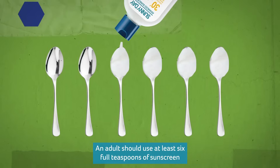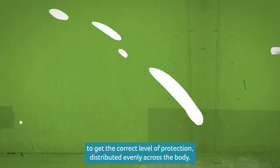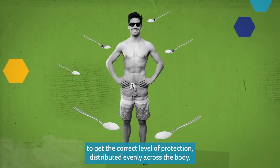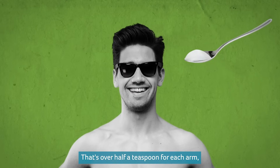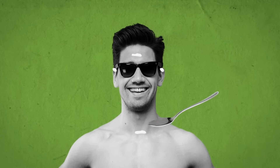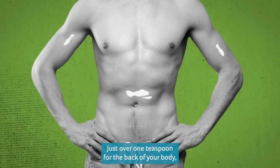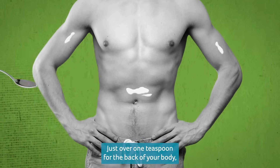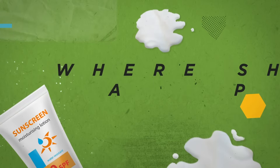How much should you use? An adult should use at least 6 full teaspoons of sunscreen to get the correct level of protection. Distribute it evenly across the body: over half a teaspoon for each arm, over half a teaspoon for the face and neck including the ears, and just over one teaspoon for the front of your body, just over one teaspoon for the back of your body, and just over one teaspoon for each leg.